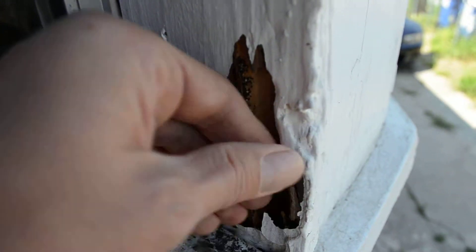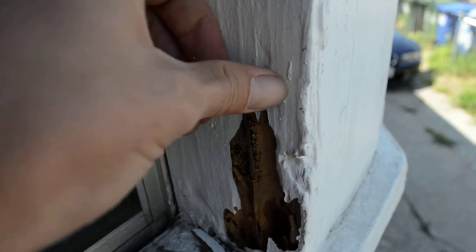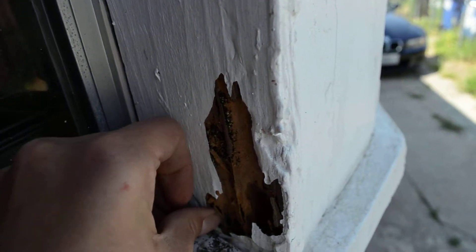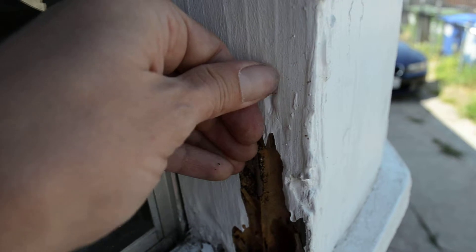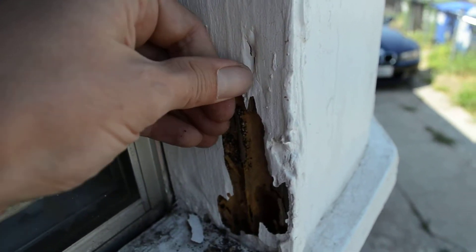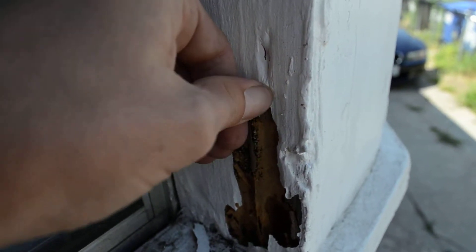You can pull it right off and stick your finger in there. This one's not as bad, but termites in the wood here are probably worse than the other one. These will all need to be replaced when you've got termites in the wood.